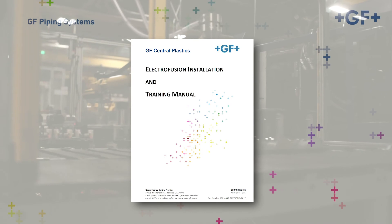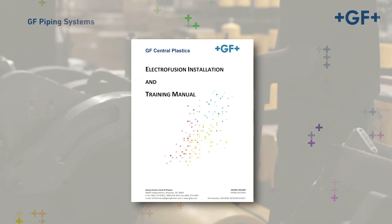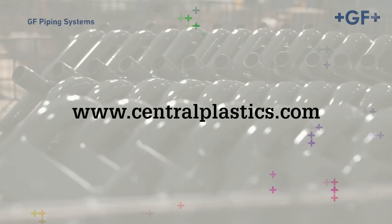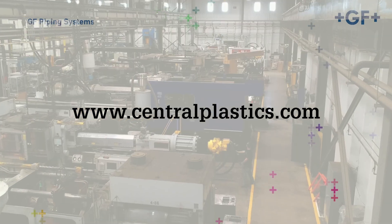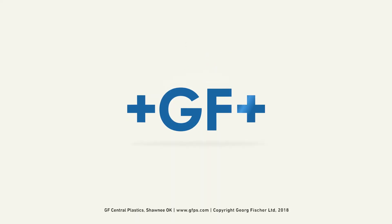For comprehensive instructions, please refer to the EF Installation Manual. For more information on George Fischer's Central Plastics EF Fusion System and the assembly of components, visit our website at centralplastics.com. Additionally, hands-on training can be scheduled via the website or by contacting your local GF representative. See you next time.